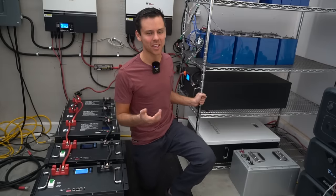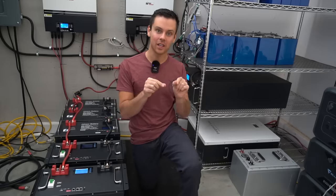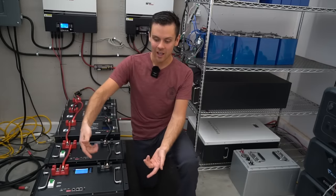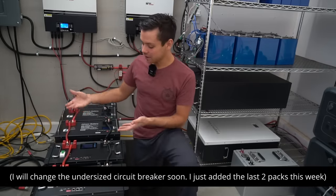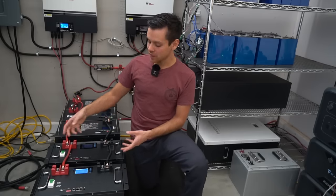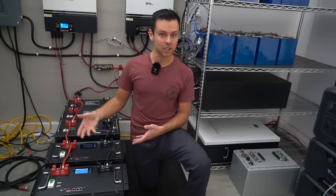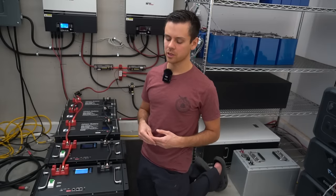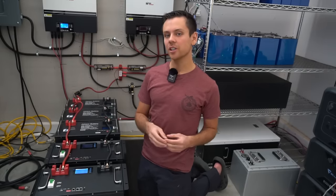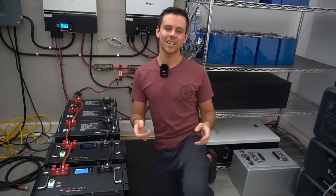The best way to wire parallel batteries is with bus bars in a server rack using equal-length conductors, but you can still get by with chain wiring at low C-rates and still pull full capacity without damaging the batteries. As long as you size your conductors properly for safety so you can trip an overcurrent protection device, and think in terms of Ohm's law, you should be good to go. Thanks for watching — please leave any questions in the comments below.